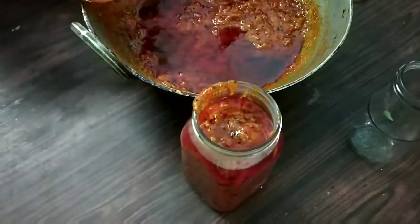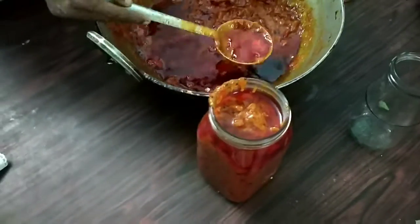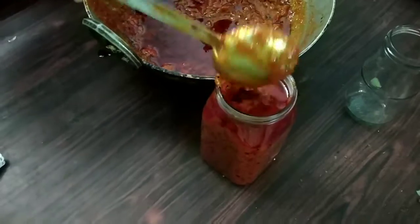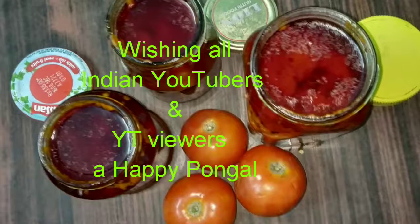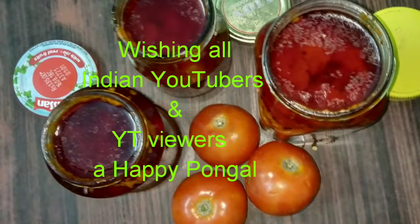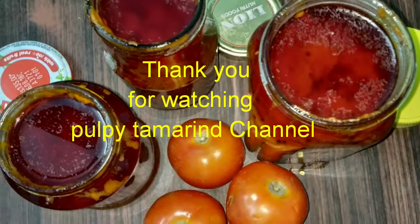Please try this tasty tomato pickle — it is a bit hot and spicy, so if you have a palette for that, yummy tomato pickle is ready! Wishing all YouTubers and viewers a happy Pongal, which is an Indian harvest festival. Thank you for watching Pulpy Tamarind channel.